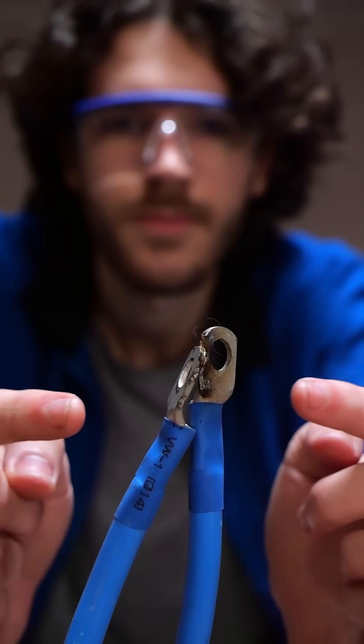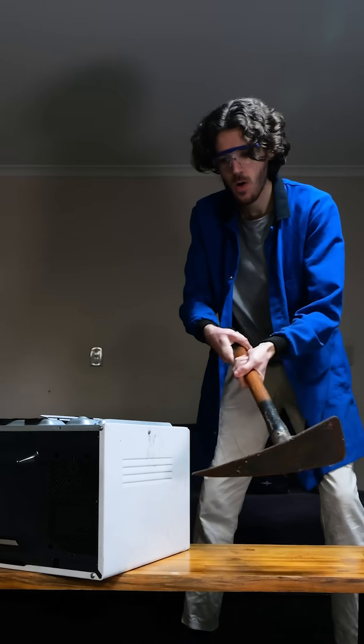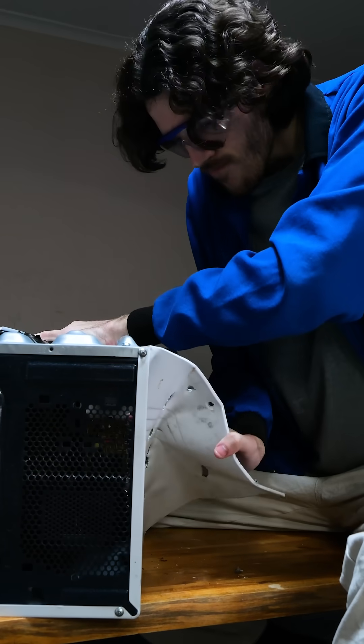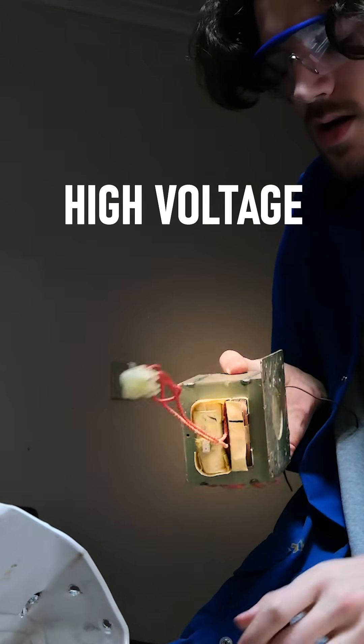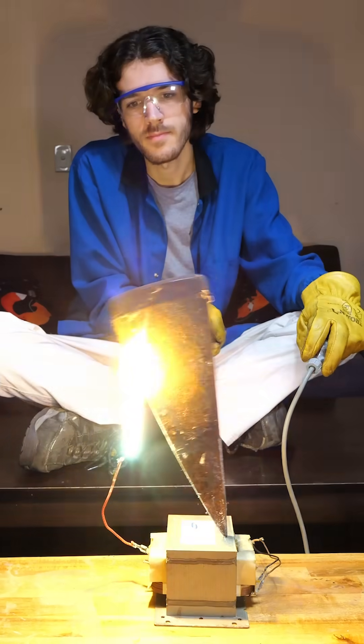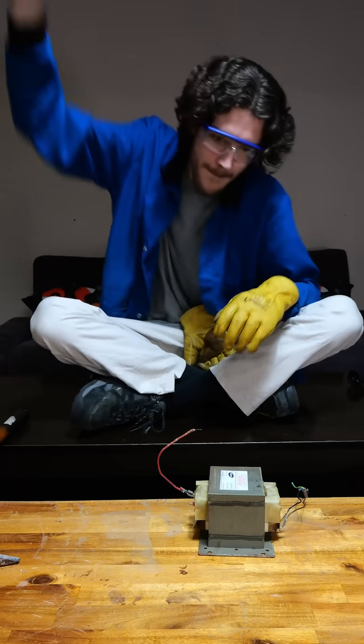I'm gonna use this microwave to see what it feels like to hold 600 amps of power in my delicate little hands. To make hundreds of amps, I need to carefully extract the electrical components from this microwave. I safely ripped out the high voltage transformer while avoiding the instant death capacitor. You might know that powering this thing right out of the box and touching it will send you to a different realm.